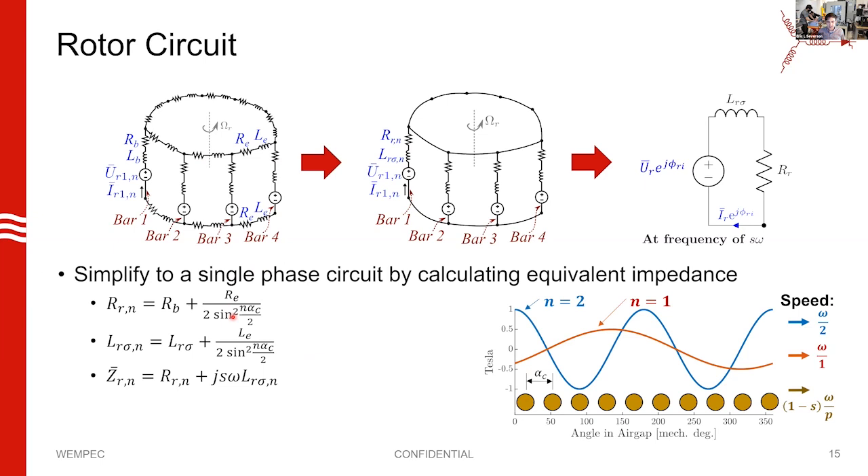There are a few interesting things to notice. In the denominator we have sine squared of N times alpha_C over two. N is the harmonic index of the field — we're interested in tracking all these different harmonic indices or different poles in our air gap. In a bearingless motor, you have two fields: one for motor operation with P pole pairs, and another for levitation with PS pole pairs. So we'll be building up to having multiple harmonics in the air gap.